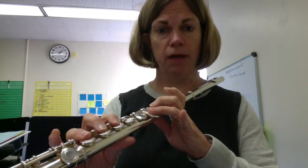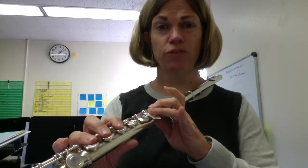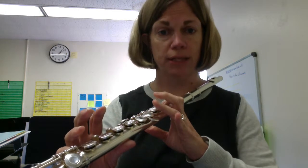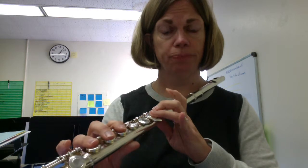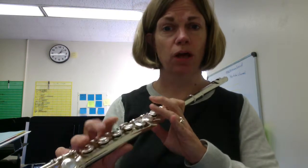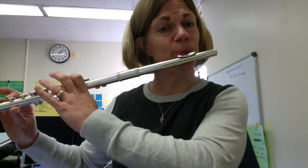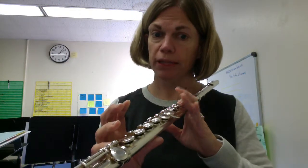Then you switch back and forth as quickly or as slowly as you can. Honestly, you'll get the hang of this the more you do it. The more you practice it, the easier it will get. You switch your fingers back and forth again. That's going to enable you to play one of the most important songs in the world, Hot Cross Buns. You have to switch your fingers between D and C, so please practice that.